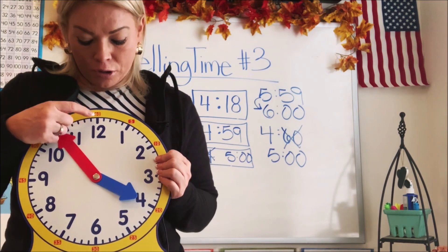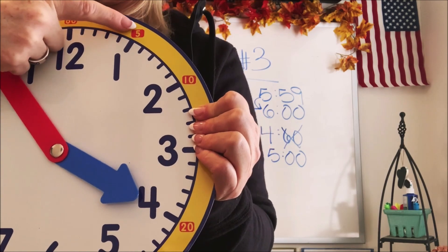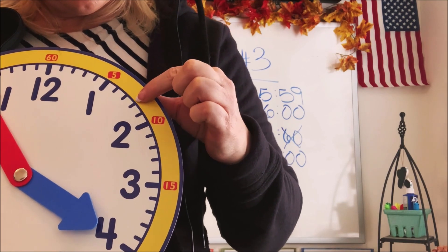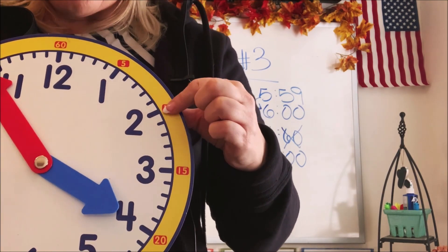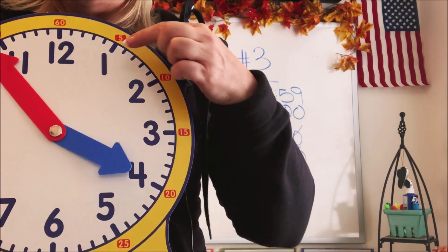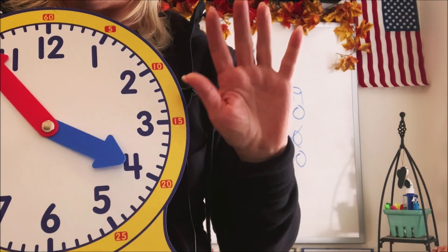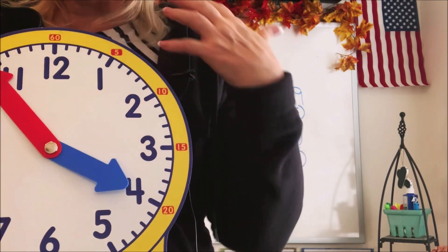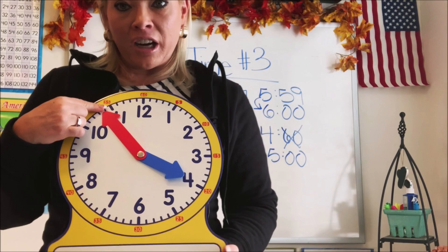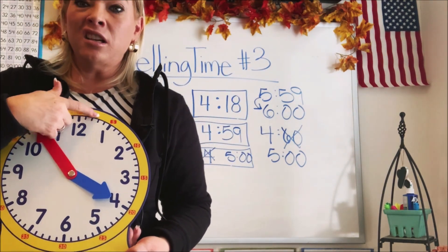So you go from the top: one, two, three, four, five — and let's see if the next one is five more: one, two, three, four, five. See how every hour digit is the fifth minute — five more minutes. So if you can count by fives, you can count faster and just count the big dashes instead of having to count each single small dash.